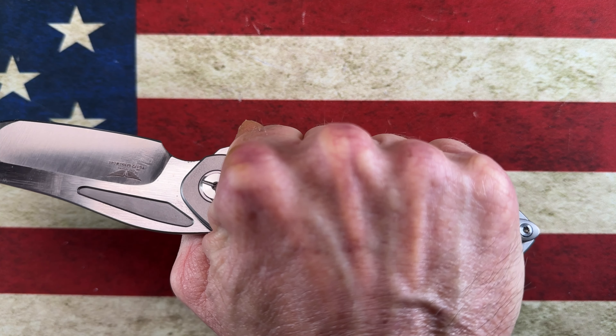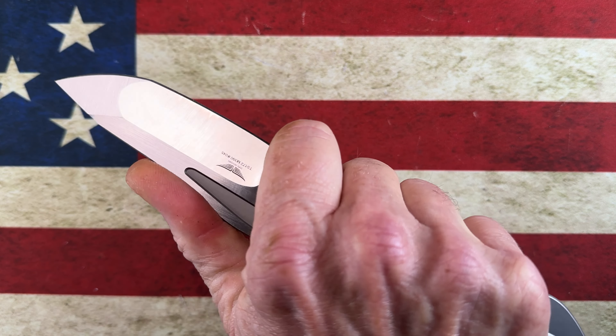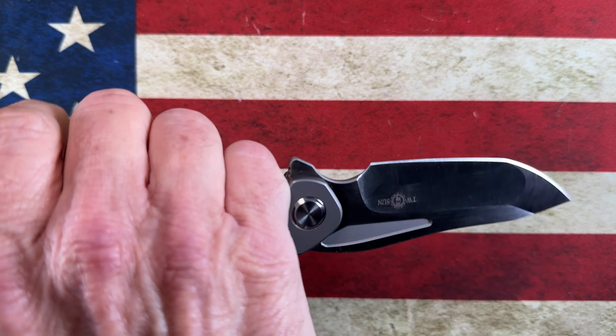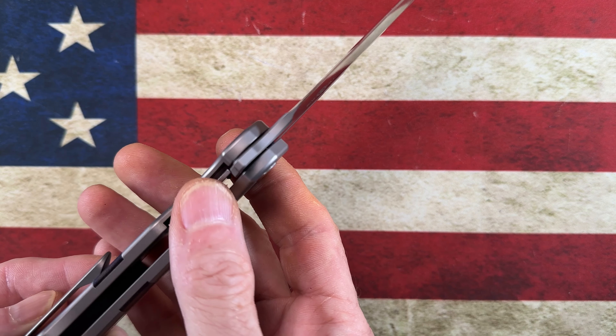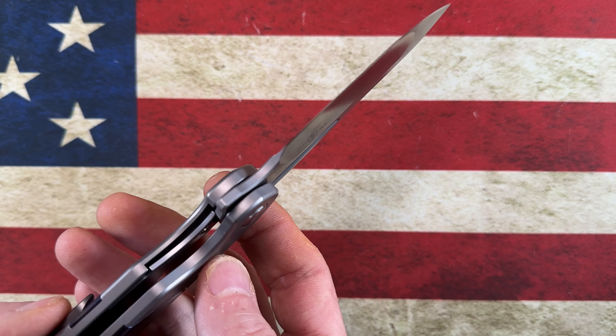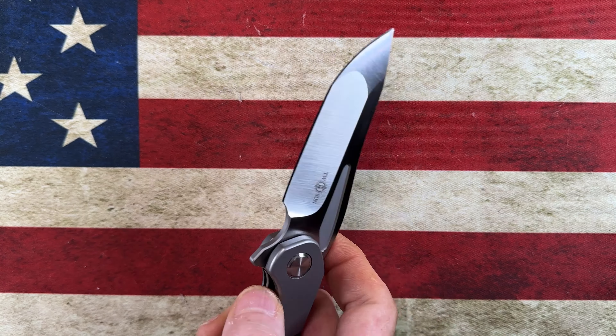I love the grip. If I'm cutting I'm going to have my finger in the choil; if I'm doing lighter tasks I probably won't. Again you've got this nice back spacer, nice inset liner lock — it's done very, very well. Very drop-shutty.